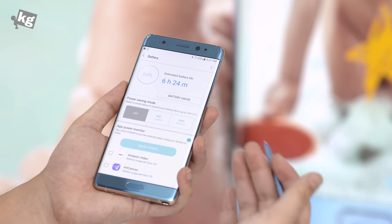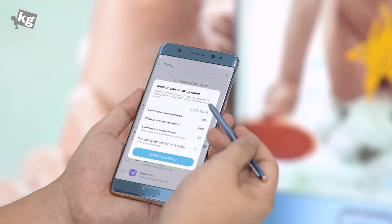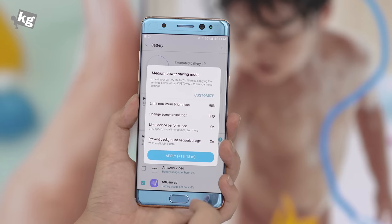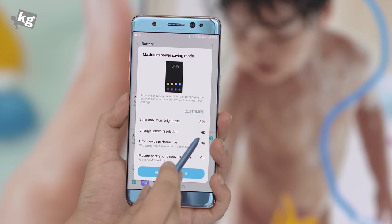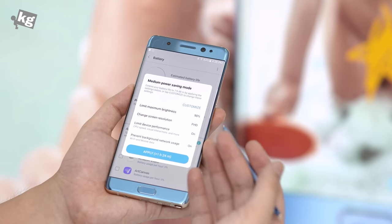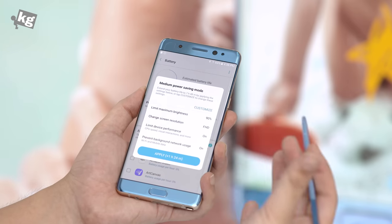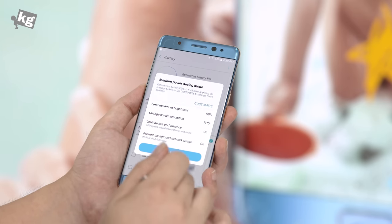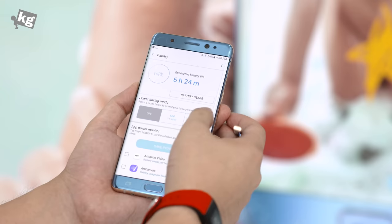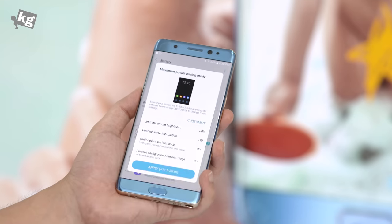Out of all these features, what interested me most is the power saving mode. You can set it between off, mid, and max, and customize individual options such as limiting device performance and preventing background network usage — those are classic. But interestingly, you can also change the screen resolution. The Galaxy Note 7 has a QHD resolution AMOLED panel, which has no practical advantage unless you're watching VR video close to your eyes. Many users have asked for a lower resolution option to save battery, and Samsung has brought that here. You can choose between QHD full resolution, full HD in the medium power saving mode, or HD resolution in maximum power saving mode, all customizable with a button.